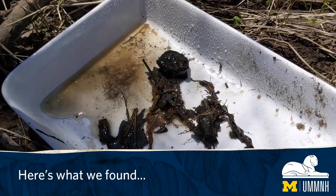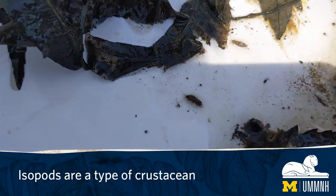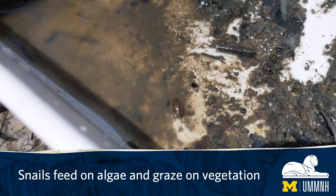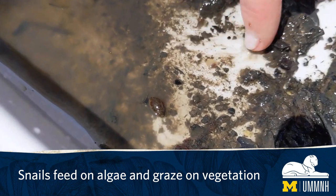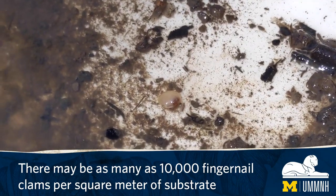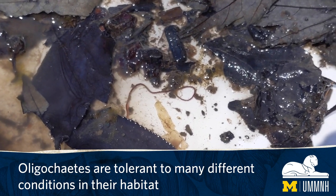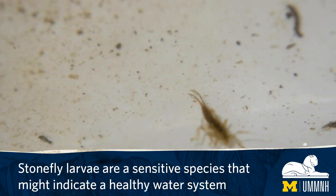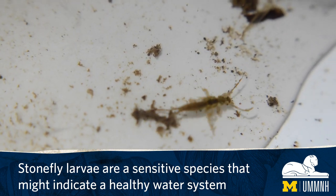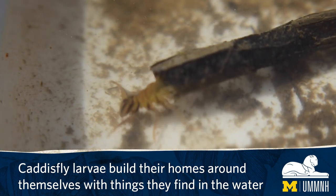Here's what we found. Isopods are a type of crustacean. Snails feed on algae and graze on vegetation. There may be as many as 10,000 fingernail clams per square meter of substrate. Oligochaetes are tolerant to many different conditions in their habitat. Stonefly larvae are a sensitive species that might indicate a healthy water system. Caddisfly larvae build their homes around themselves with things they find in the water.